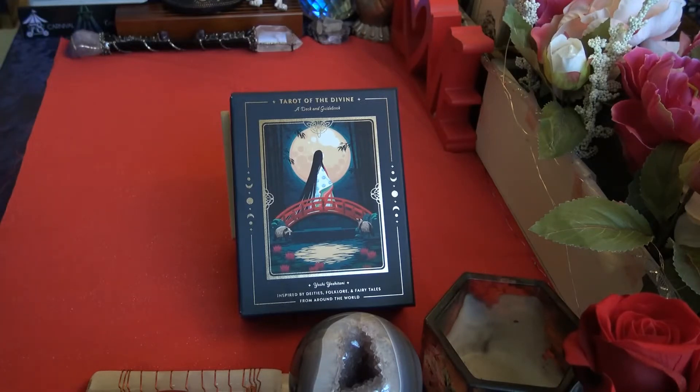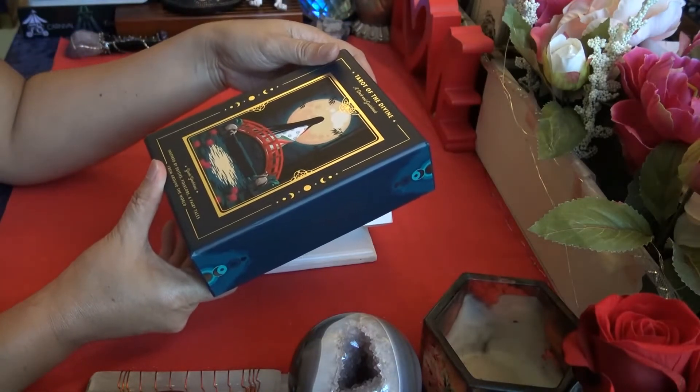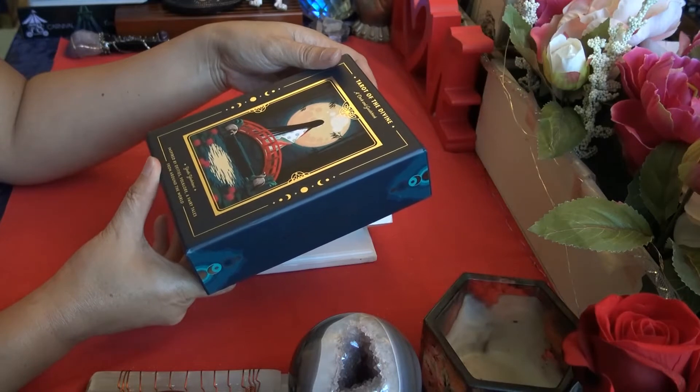Hi everyone, it's Anne. Today we're going to take a look at another brand new deck that just arrived today. It's called Tarot of the Divine, and it's by Yoshi Yoshitani, inspired by deities, folklore, and fairy tales from around the world.